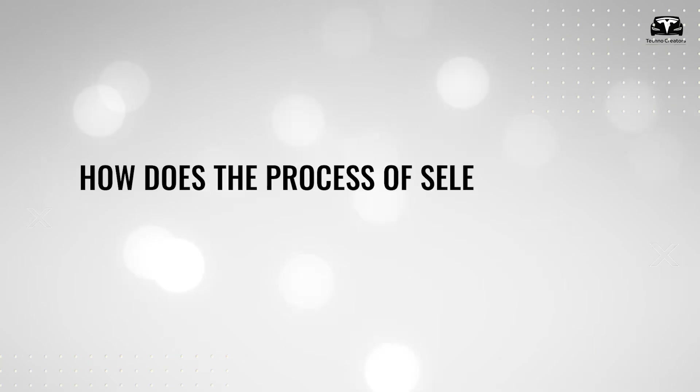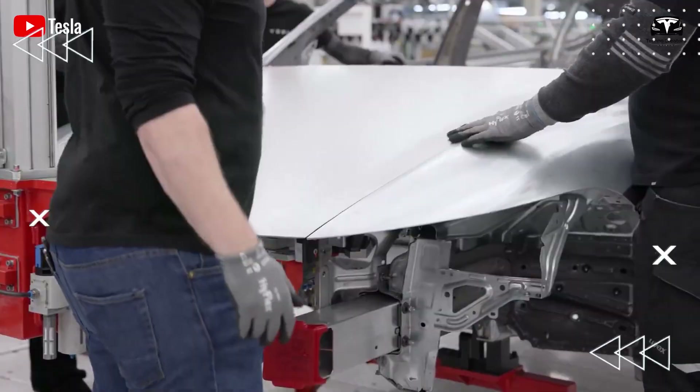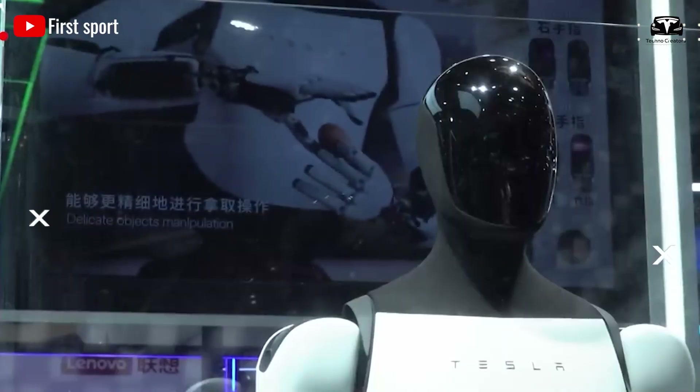How does the process of selecting metal materials for Tesla Optimus take place? Before we begin, if you love staying ahead on Tesla and AI tech, hit subscribe now.